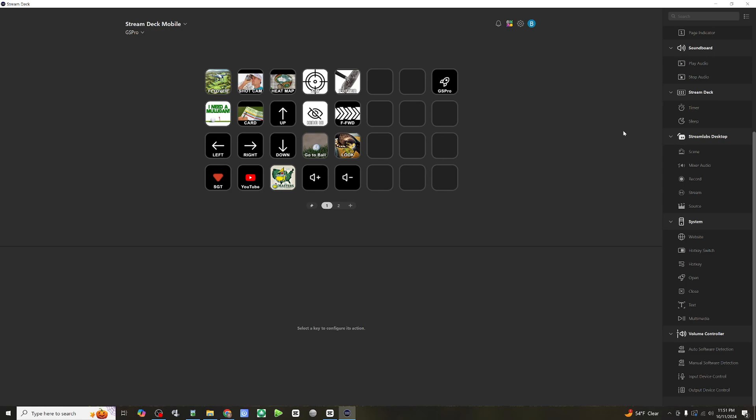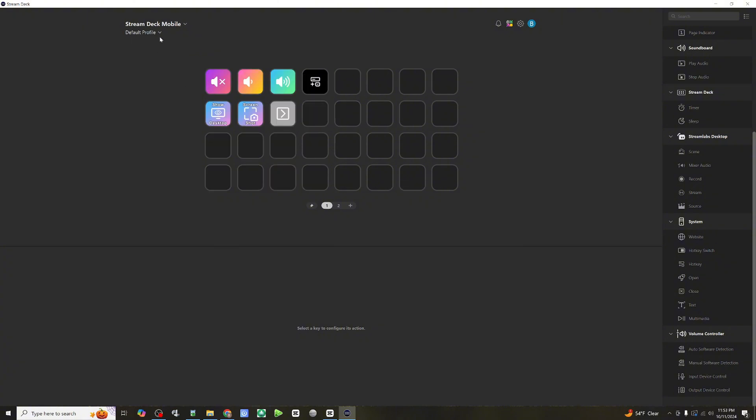I've already created some hotkeys from GS Pro and made some icons quickly. These probably aren't going to be permanent, but for now they will do. I do have the Pro version, which gives me up to around 64 shortcuts. I'm going to work off the default profile and we'll start by setting up some hotkeys.